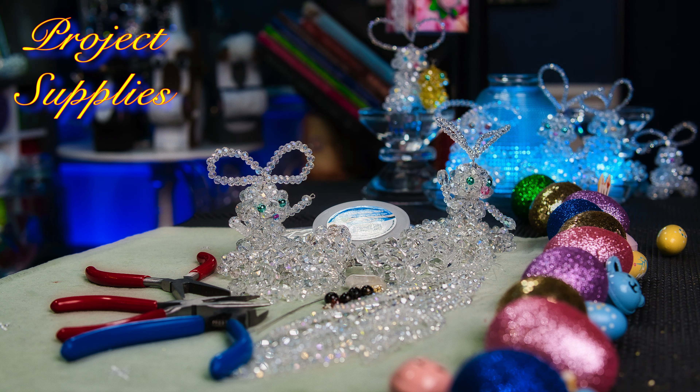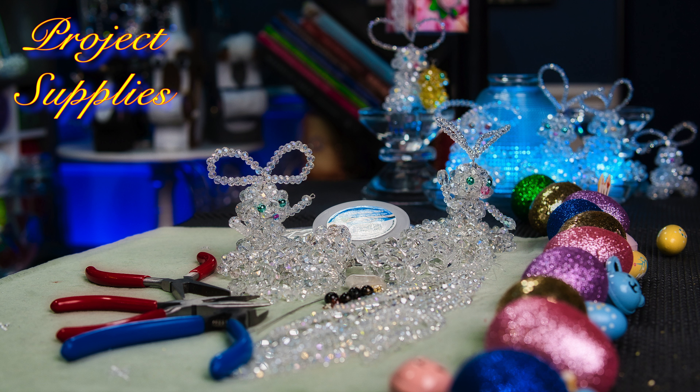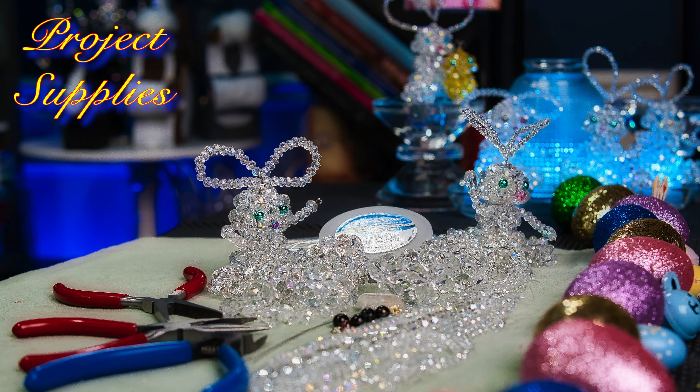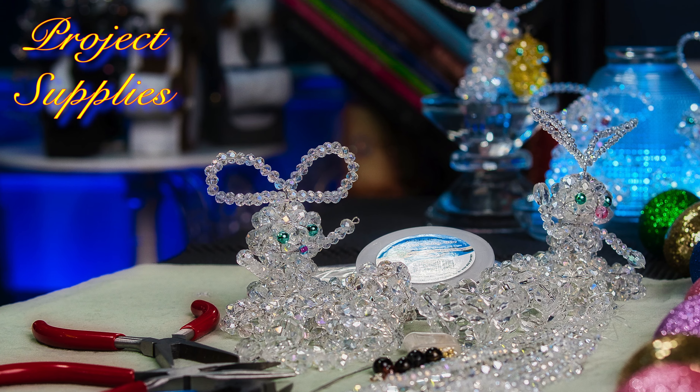Supplies you'll need for this project: you will need beads — I'm using crystal beads of at least three different sizes. You will need assorted pliers, a cutting tool, curling tool, some crimping beads. You'll need a four-inch head pin, some beading wire — I use the 0.018 size wire. So let's get started.